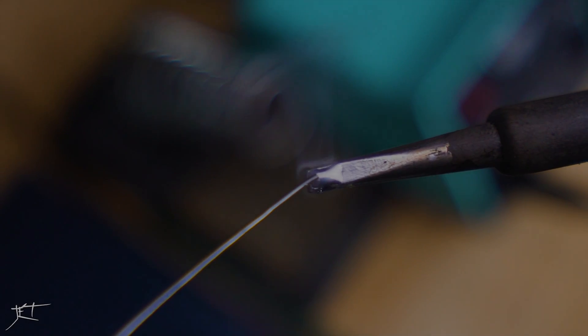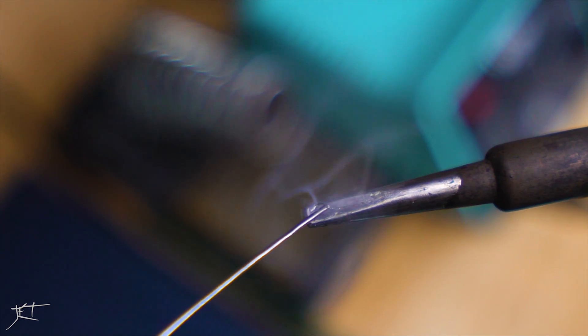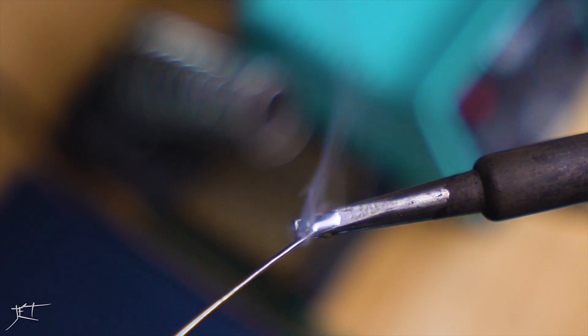Today I'm going to be talking about the soldering equipment that I personally like to use, as well as some basic 101 soldering tips for anyone who's getting started.